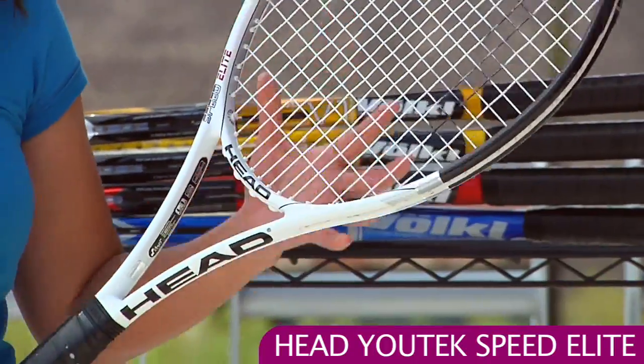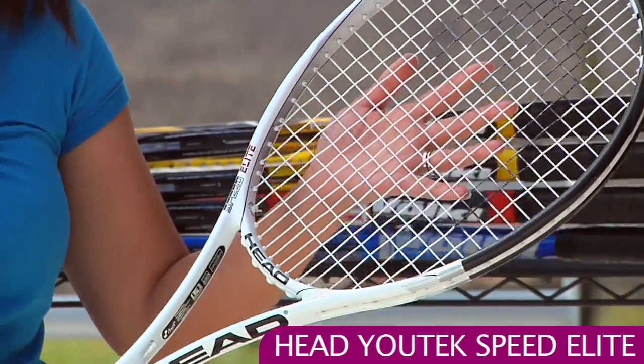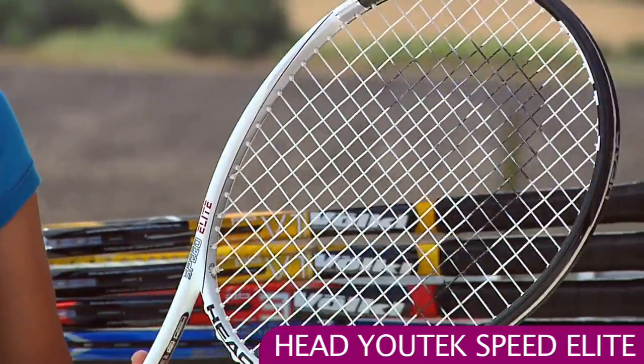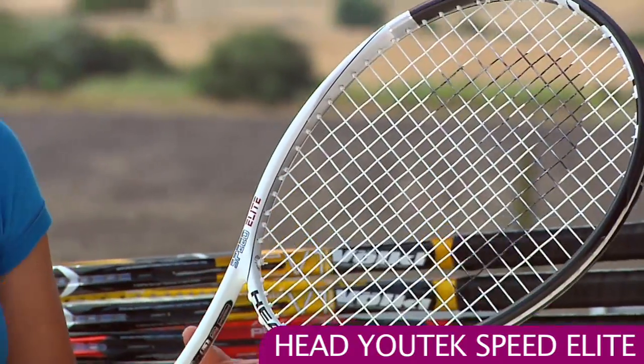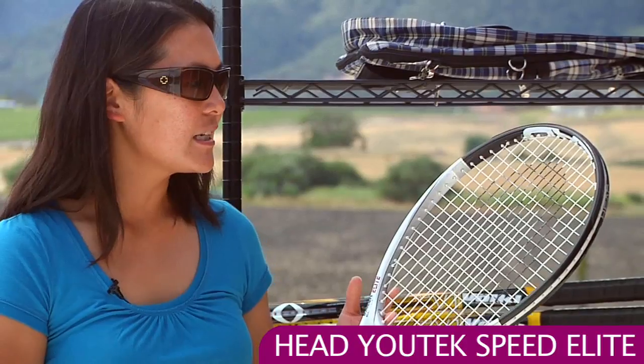I'm really liking this one because it's a good all-around stick from the baseline. Nice control because it's easy to produce spin. And at net, I was finding nice pop as well as touch. This is a Speed Elite 27-inch racket with a 100 square inch head size.